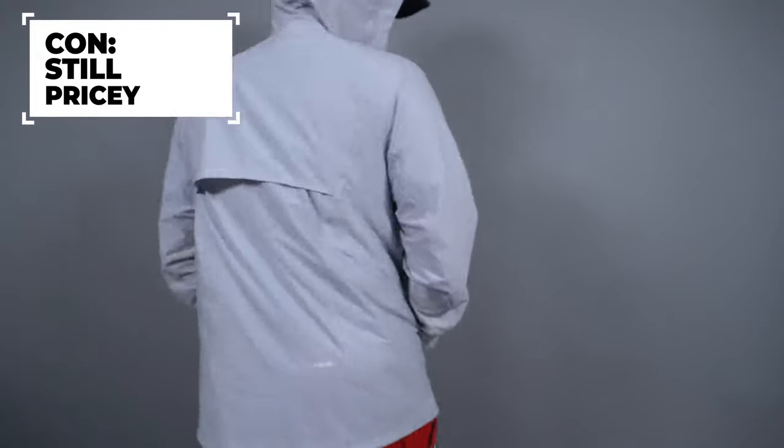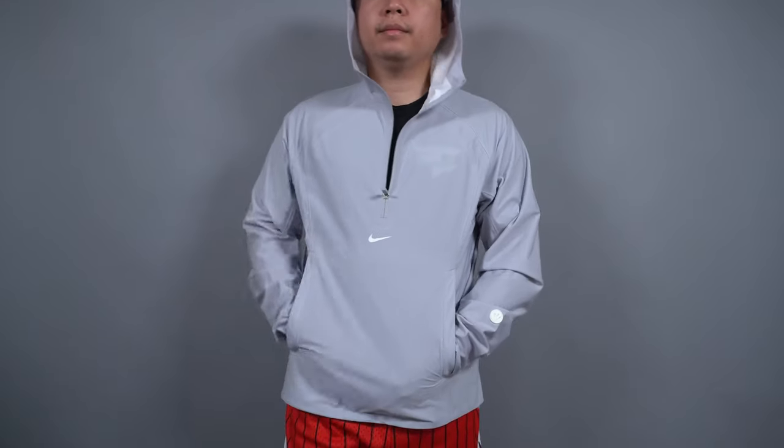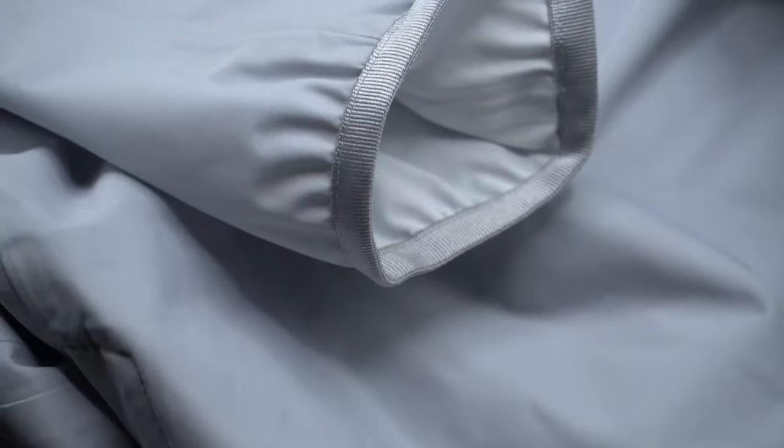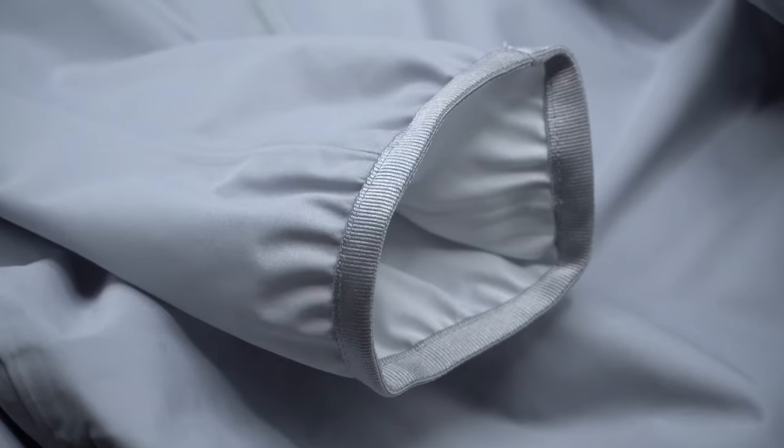I do understand how it's still expensive, and that's my first con: even heavily discounted, it's still quite expensive. I'm anticipating the price to drop a little more — maybe 65% to 70% off — but who knows. I've been monitoring the price and inventory on Nike.com for a while; it started at 45% off, then 50%, 55%, and now 60% off. So it's still pricey for some folks who don't love it that much.